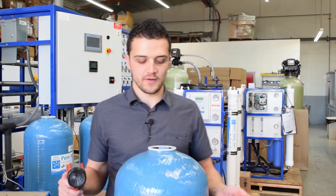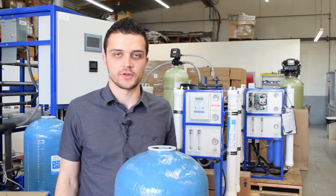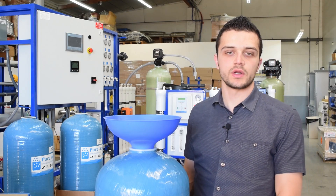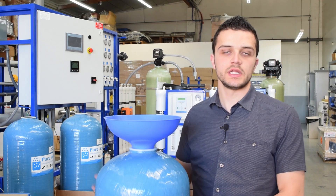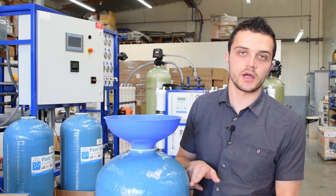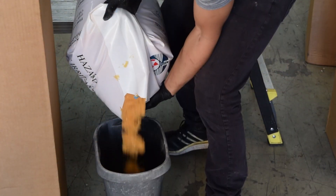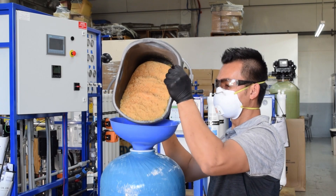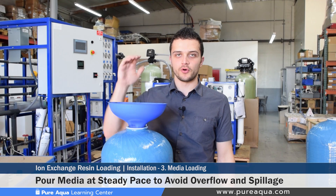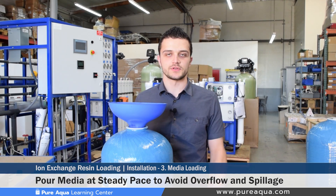Once you've determined that enough gravel has been loaded and double checked visually, it's safe to proceed to step three — the loading of the filtration media. We have predetermined media volumes for each diameter tank. Even so, it is still important to measure and ensure that you have enough freeboard and document that at the very end. As your water softening resin is poured into the tank, it's very important to use the funnel properly and pour in the resin at the rate it goes into the tank to ensure there's no overspill.